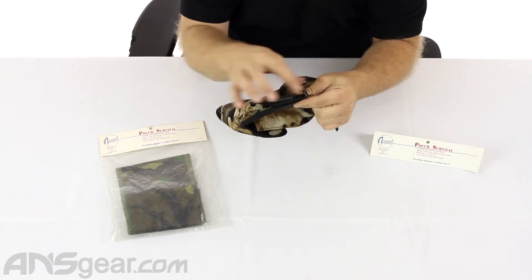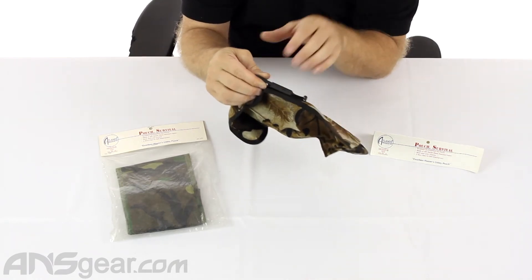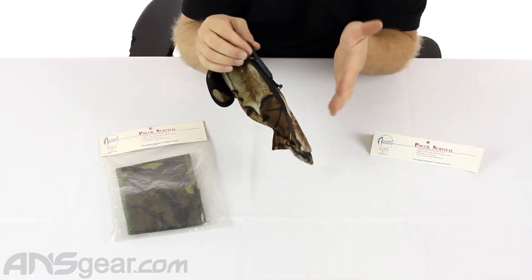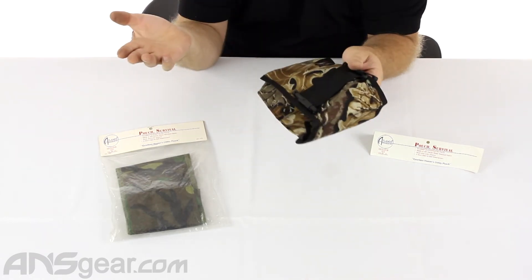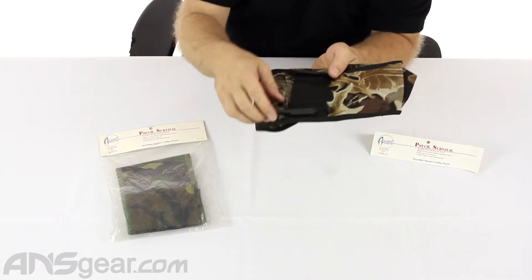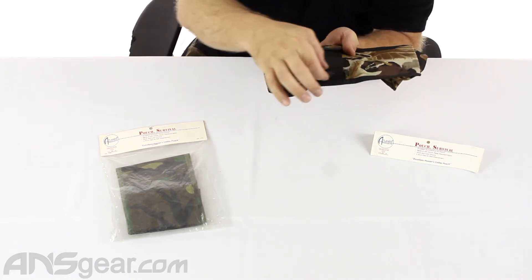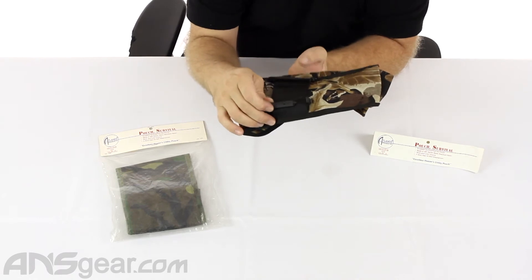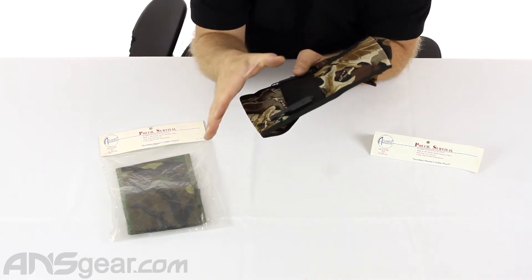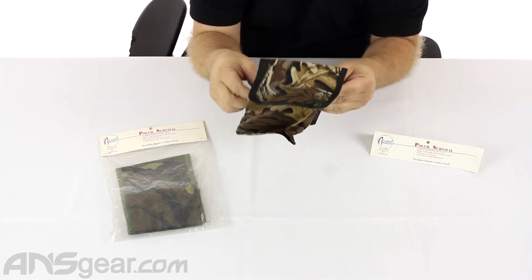These clips work by sliding the top section up, and then you can fit a belt or belt-style fabric — anything that is in the shape of a belt. It might not necessarily be a belt; it could be part of your vest or something else. It would slide right underneath there, and it doesn't necessarily need to be the exact width of the clip — it could be thinner or slightly thicker. Then you just slide it right through, close it back together, and that's going to lock it onto whatever you attached.